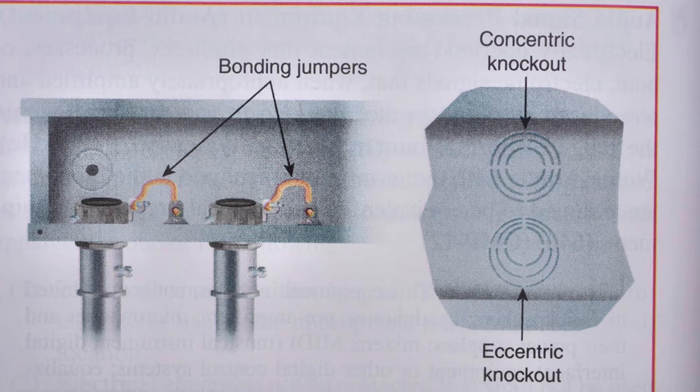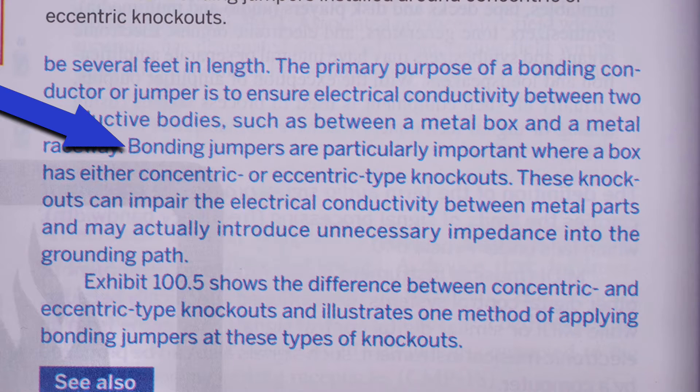The picture on the right shows a concentric knockout on the top and an eccentric knockout on the bottom. The picture on the left shows bonding jumpers and what they might look like. This is a note that's found in the 2023 handbook, and let's start right where the arrow is.